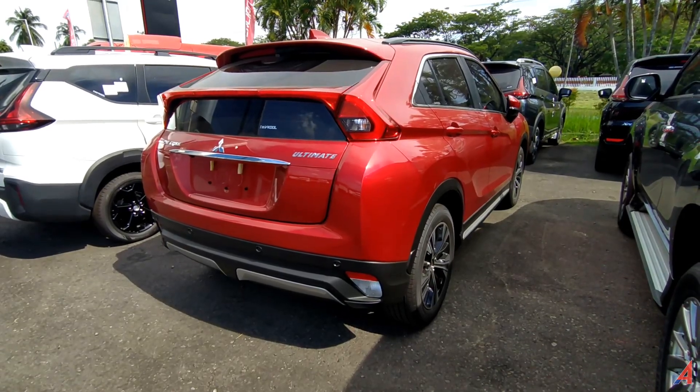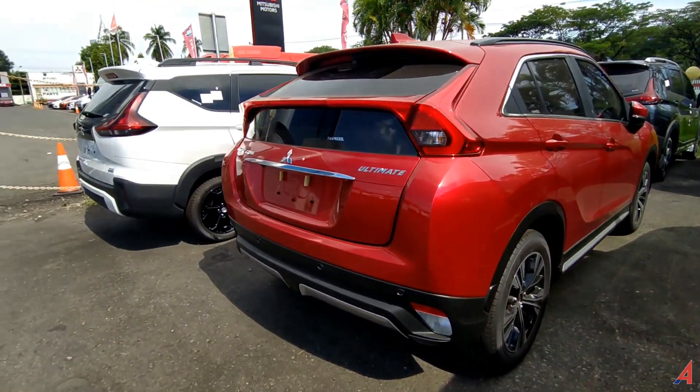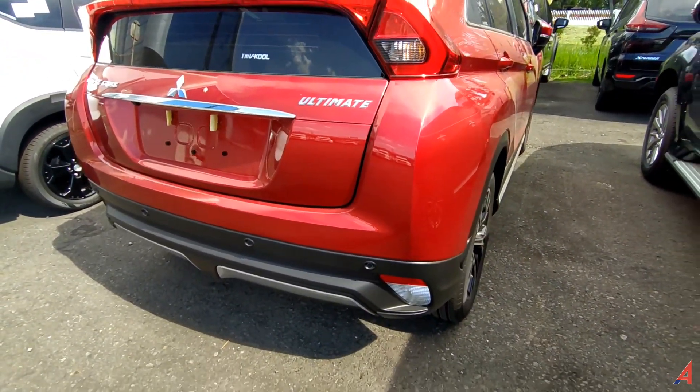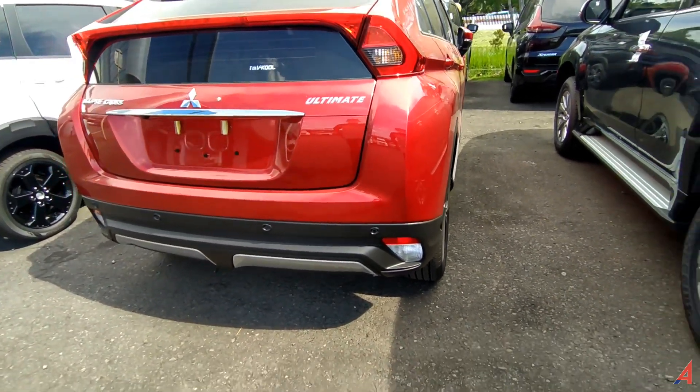Ini adalah SUV crossover penantang daripada si Mazda CX-3 dengan Toyota CH-R. Yang ini adalah varian ultimate, warna merah, harganya di angka Rp510 jutaan.